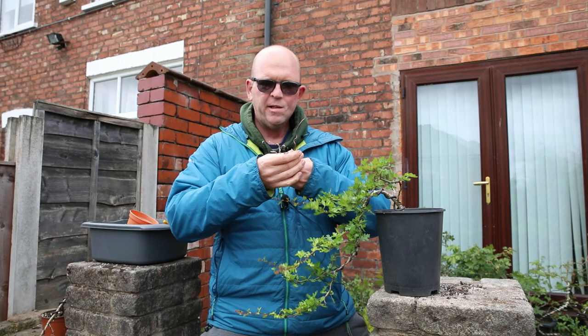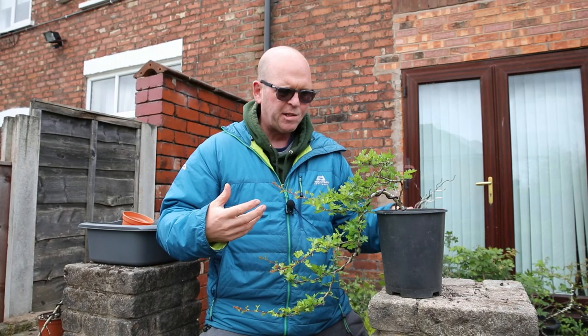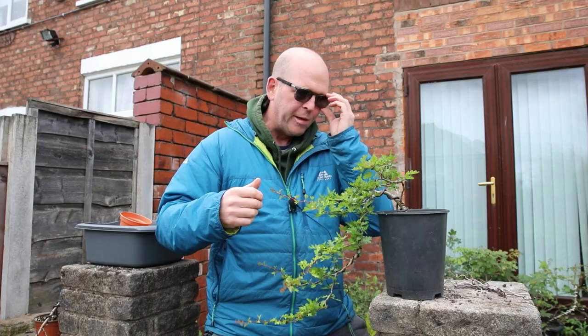That wire came off really easily. It's all fairly fine stuff, working around the finer branches putting shape in, but as I said they were beginning to scar and they've mainly maintained that shape now. I might have to rewire them in the winter.